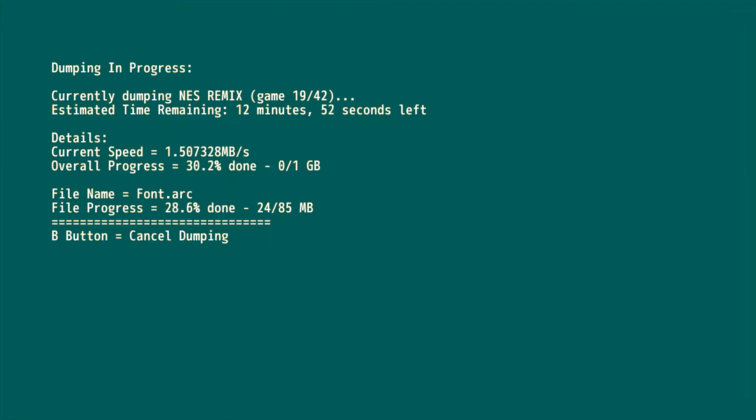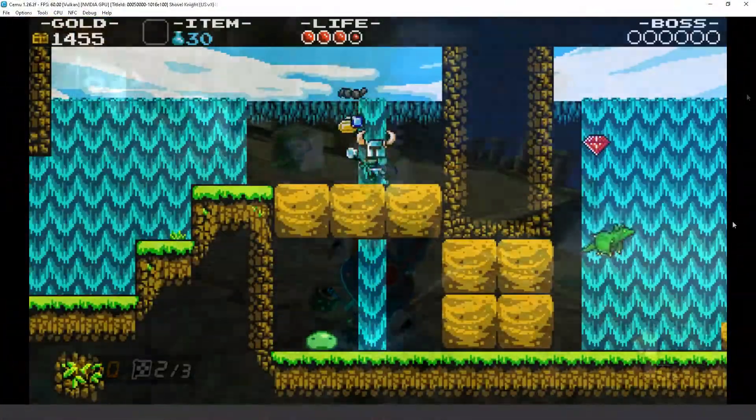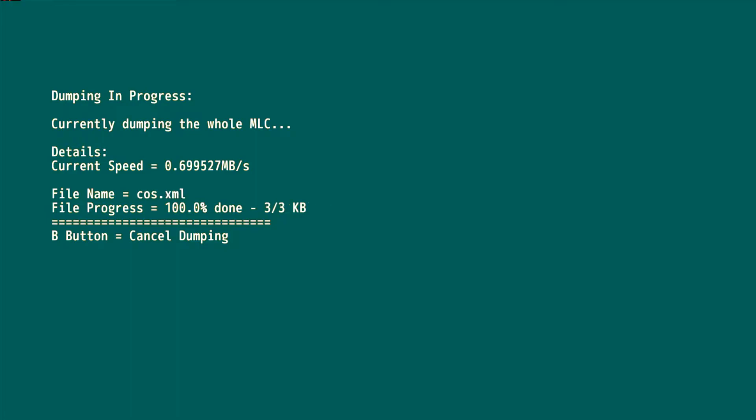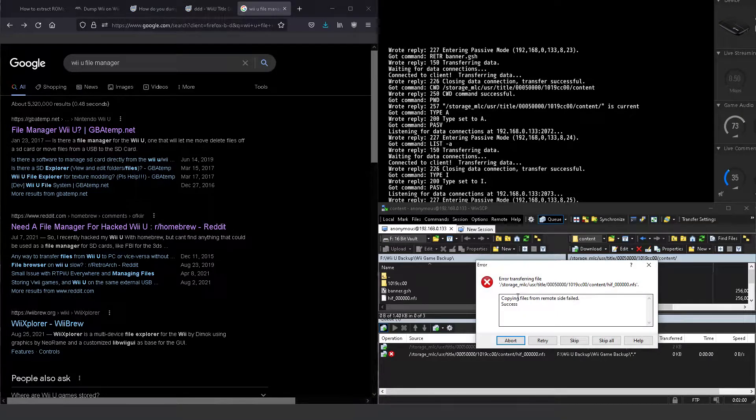Disc Wii U games are notoriously long to dump. At the time of writing, Dumpling is capable of backing up Wii U disc titles, Wii U eShop games, and Wii U Virtual Console titles for everything but the Wii. Even if you use Dumpling to dump the internal storage, it will not back up your Wii titles, and from what I can tell this is because of the latest Wii U firmware. I personally even tried using FTP software to move the Wii disc images over to my computer and got nothing but failure.